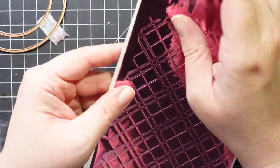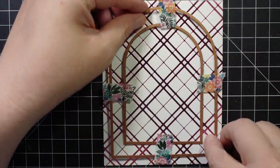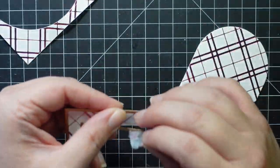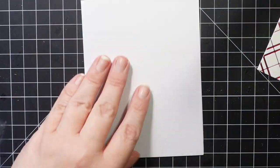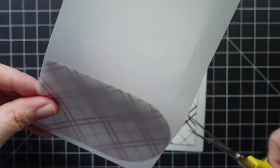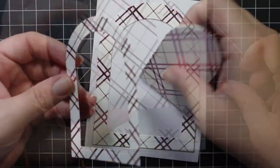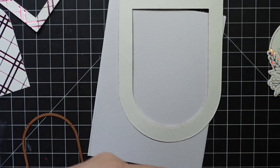Moving on to the next card — I've gone ahead and foiled this background piece and now I'm bringing in the arch die set. I picked two arches to give me a framed piece. I wasn't sure what to do with this because I wanted to do something different than what I did with the diamonds. I played around — popping the centerpiece up, trying some vellum over it, but decided to cut that middle piece smaller. I ended up just using the centerpiece and went with that, then adhered the pieces down.